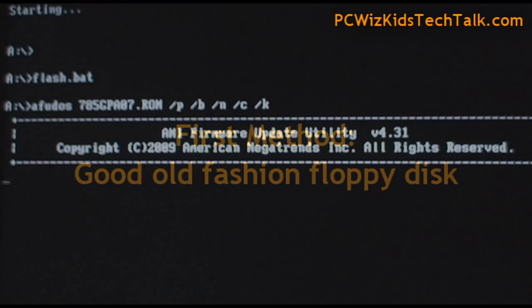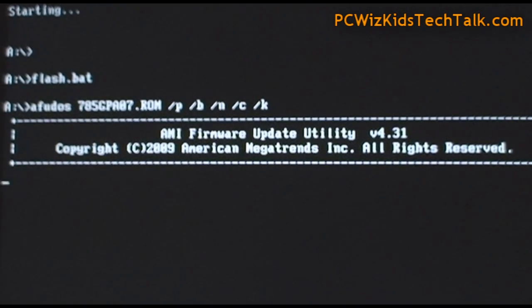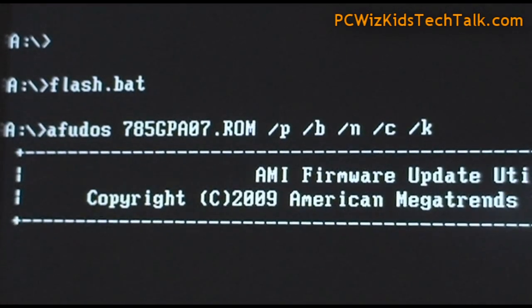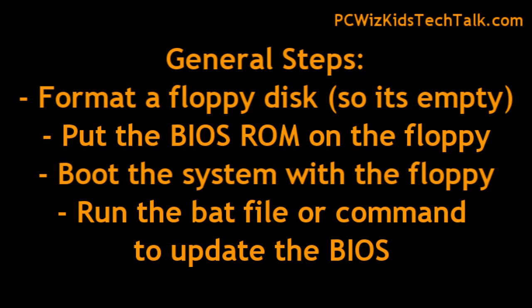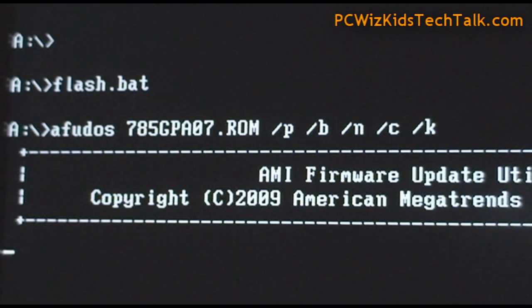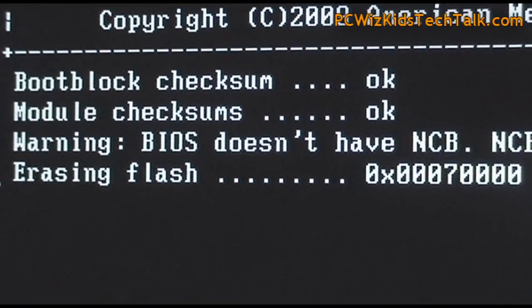Put them on a floppy — that's the first method. If you have an older machine that has a floppy disk, you would create a system disk that you can boot up with, and put the files that you downloaded on that floppy disk. Then you boot up the machine with that floppy disk that has those BIOS files and information, and then you run the BAT file, the executable, or the commands that the readme text says you need to do. Then you follow the instructions and let it run.